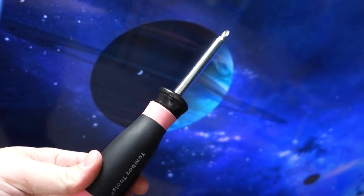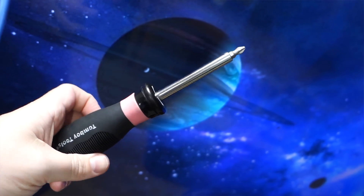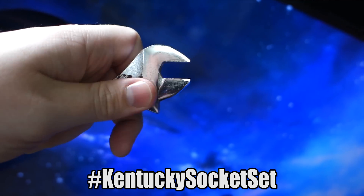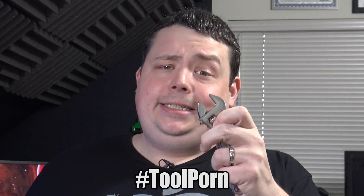Before we get started with assembly, you're going to need a couple of tools. First, you're going to need a Phillips head screwdriver — I couldn't find mine, so I borrowed my wife's, that's why it's pink. You will also need a Kentucky socket set, otherwise known as a crescent wrench. This thing will literally go to any size you need. For some reason the documentation didn't say what tools you needed, so crescent wrench it is.